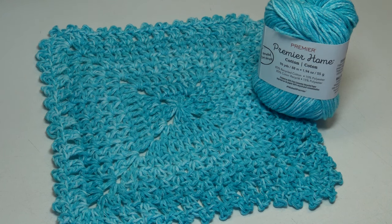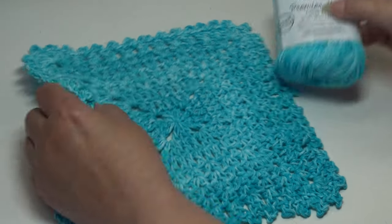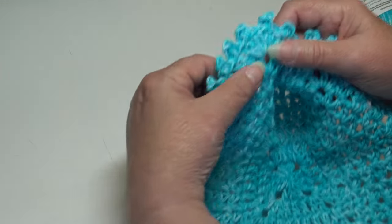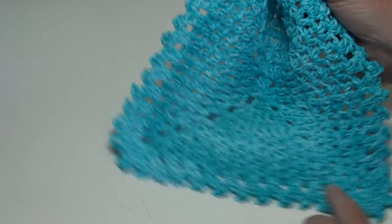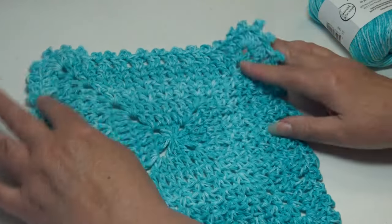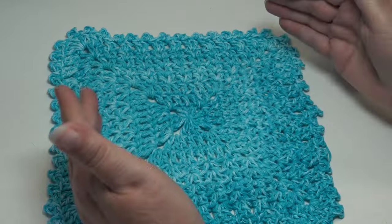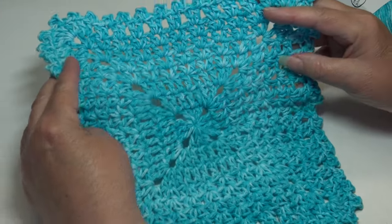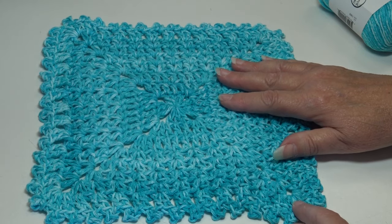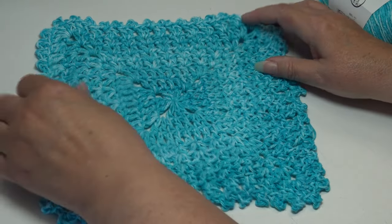How many times have I heard from new crocheters who said they really hate doing borders around a dishcloth? They have so much trouble working on the row end stitches and across the bottom. I thought, what better way to solve that problem than to make a dishcloth where you're just going round and round — then your last round creates your border. No working in row end stitches, no trying to figure out how to go across the bottom of the foundation chain.